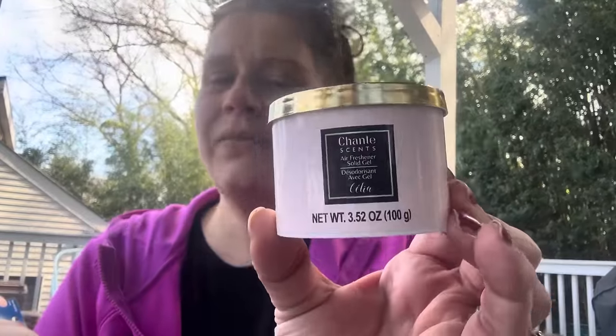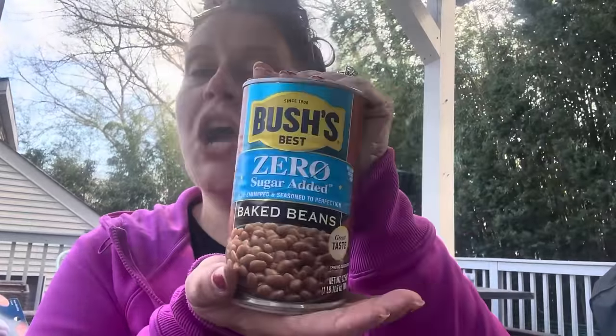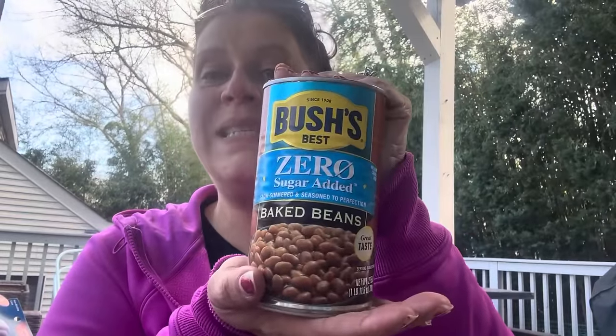I got one of these giant cans of Bush's Best zero sugar added baked beans. I wanted more but I don't have a kitchen right now, and the best-by date is only May 2024, so one was it.